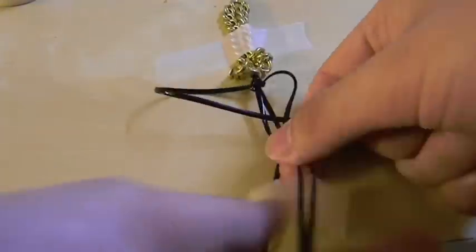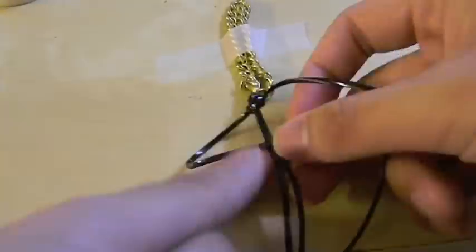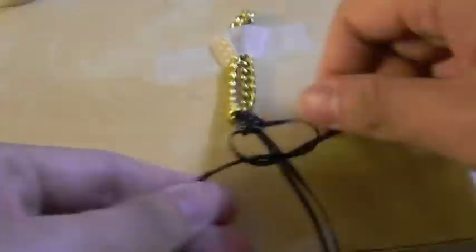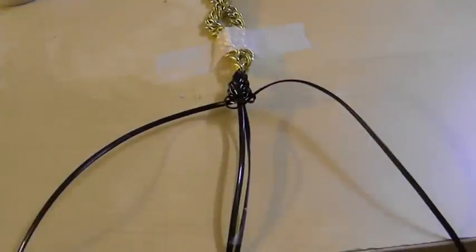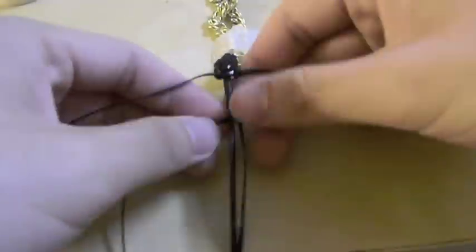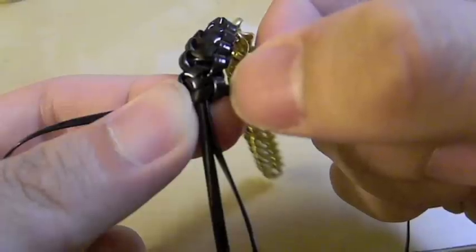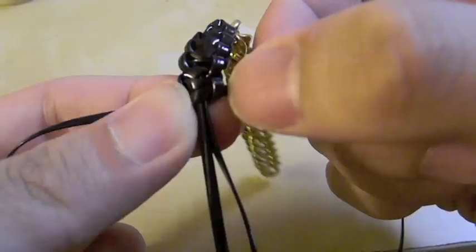So now basically all we're going to do is just alternate each side until we get to the bottom. If you forget where you started off or which side you started from, where you see my thumb finger there will always be a line and that is where you want to create your four.